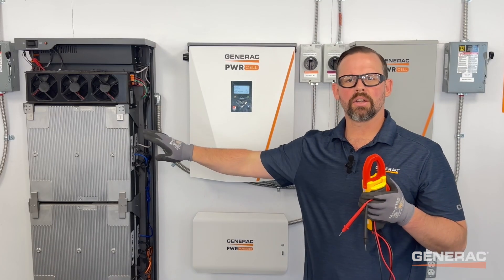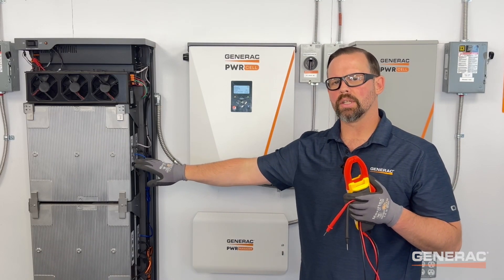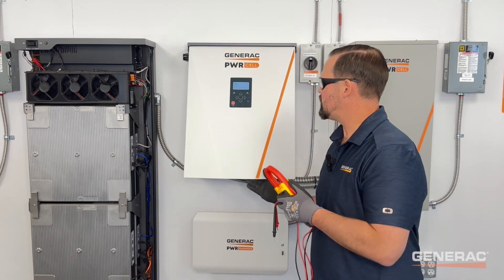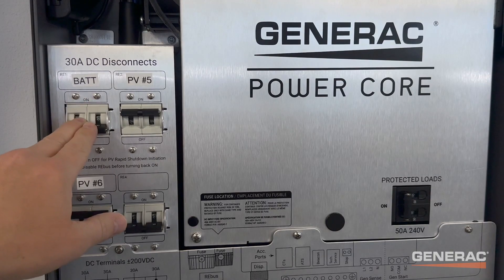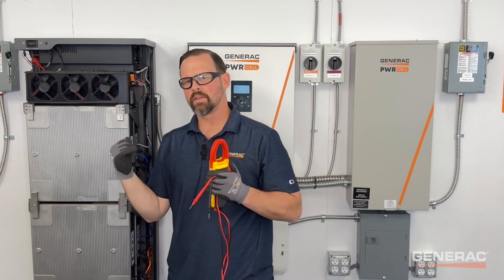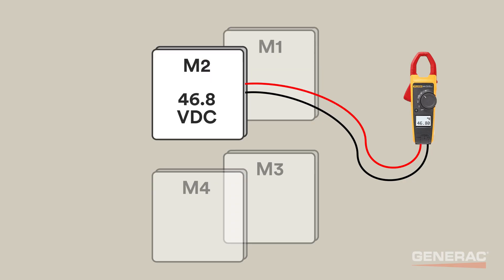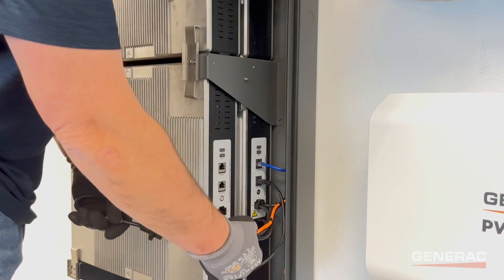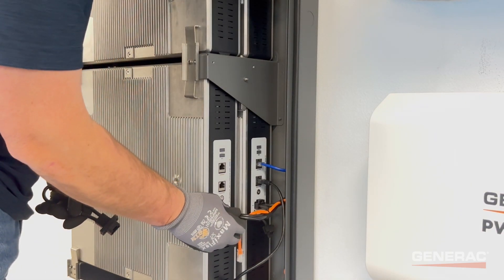Once the battery is discharged to the new or lower module's voltage, the battery will disable itself. Again, turn off the DC disconnect for the battery, then turn off the battery disconnect switch. Then use your multimeter to verify the voltages are the same across all modules, and then plug the new or lower voltage module back into the stack.